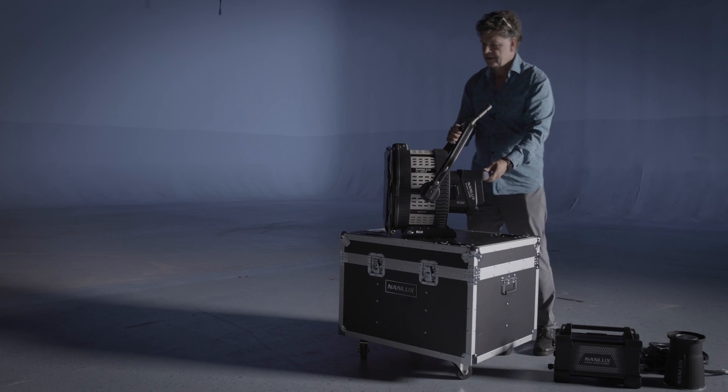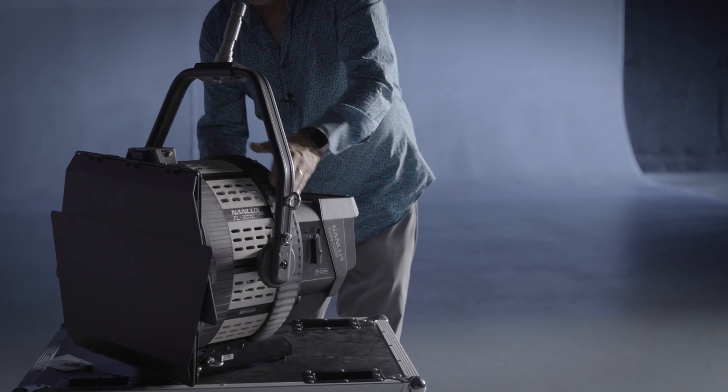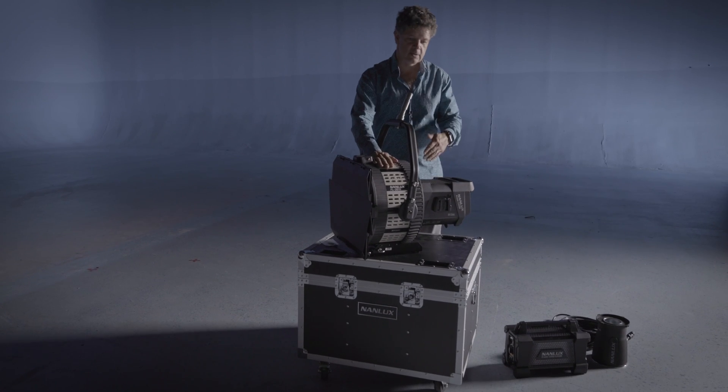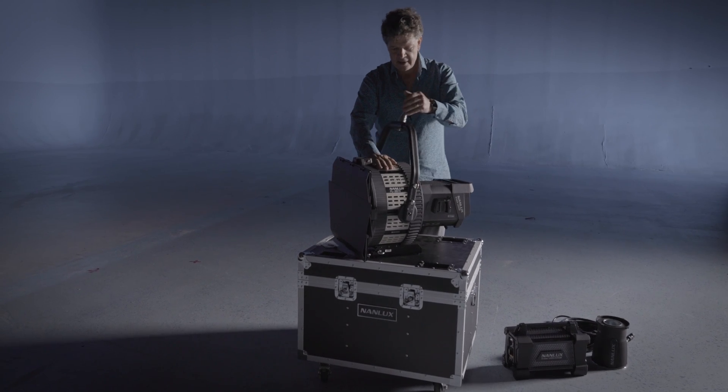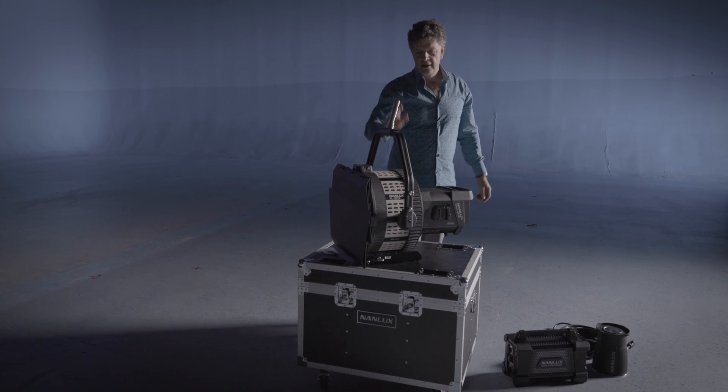This is the Nanlux 1200B with the flood and spot power and the new Fresnel lens with 10 degrees, so that it's easier to adjust and this yoke stays on the lens.